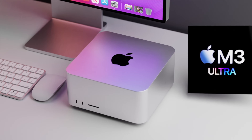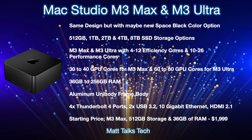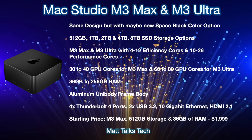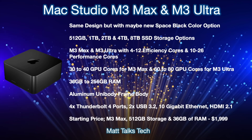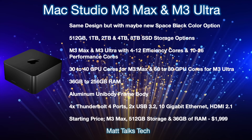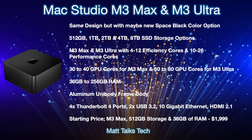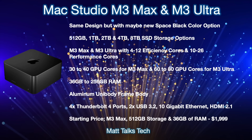Here's a summary of the Mac Studio M3 Max and M3 Ultra. It's most likely we'll have the same design, but with the new space black color as an option alongside the traditional silver. Storage options will start at 512 gigabytes for the M3 Max option and go all the way up to 8 terabyte SSD, as it has for the last two generations.